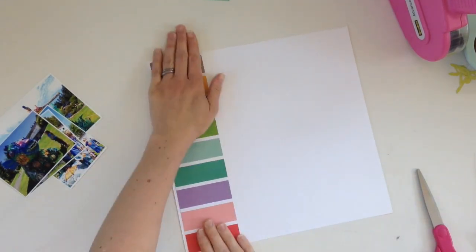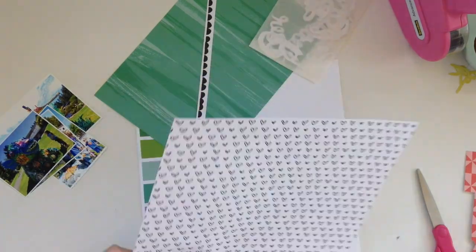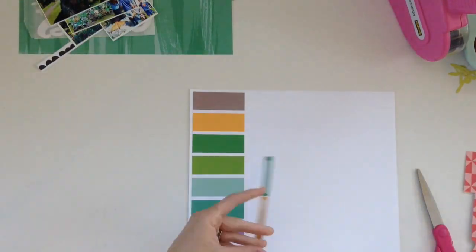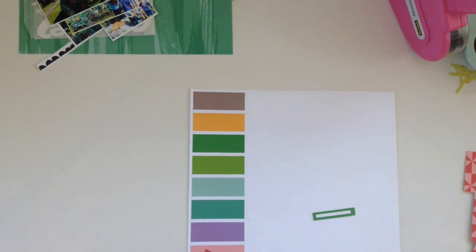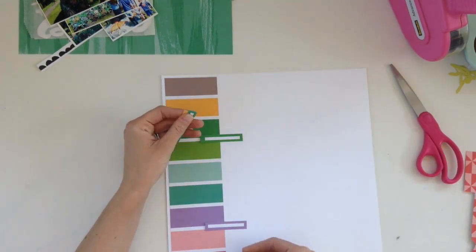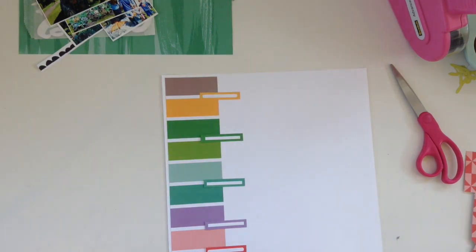The kit I'm using this month is the July main kit, the Pool Party kit, featuring Elle's Studio's Live Laugh Love collection. It's a super fun collection with tons of colors. I think the hardest part about this kit is that it is super colorful. My photos are really colorful too, so getting everything to work together has been fun and challenging.